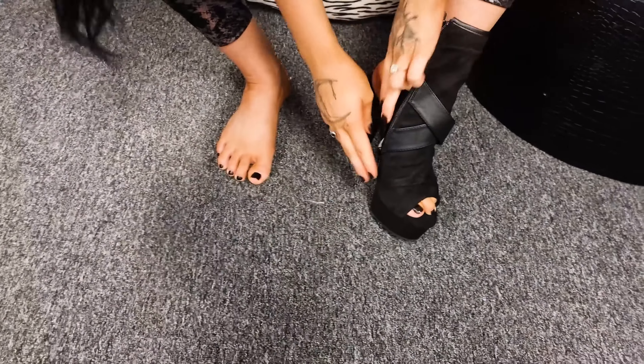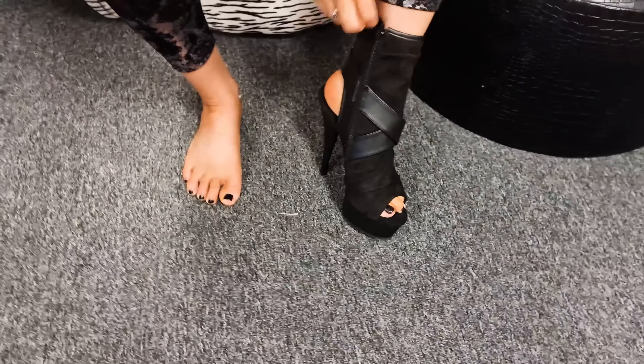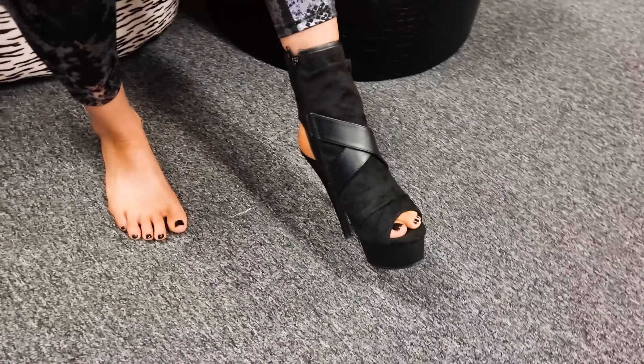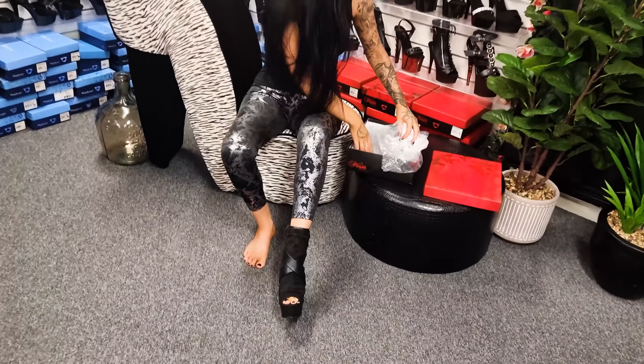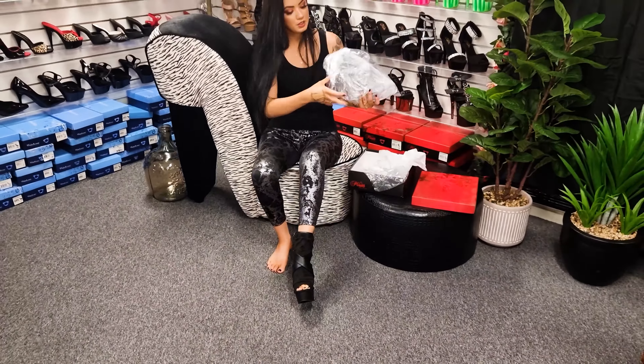They slide on and zip right up — they open at the back and the front but have that kind of boot style look, so they're pretty cool.